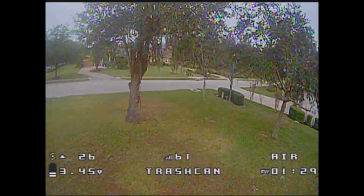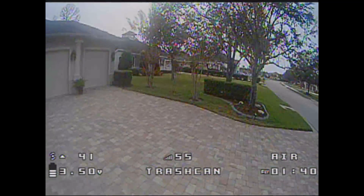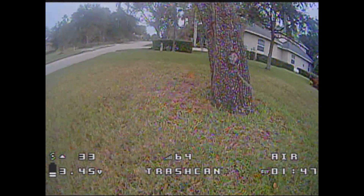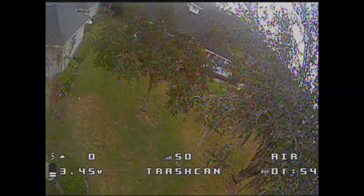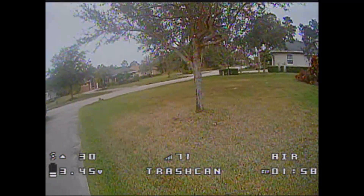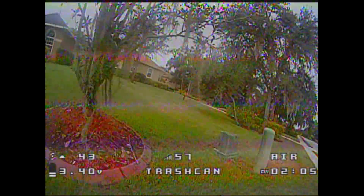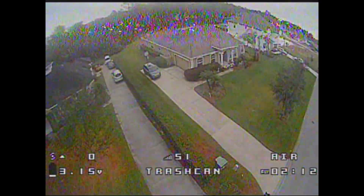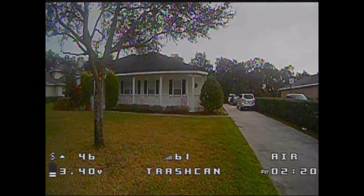Those two things — vibration and battery retention — are really the only issues. After the Mobula 7 I won't say this is drone of the year, but I've done the crash testing and it seems very durable. I'm sure somebody will be able to break one — everybody can break something — but the price point is awesome, it seems durable, and besides that battery falling-out issue there are really no problems. They've thought about all the mods, so it pays to come in at the end of a craze because then you know what everybody wants.